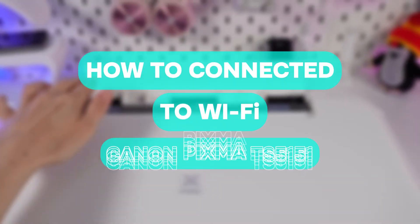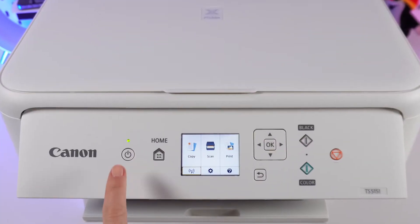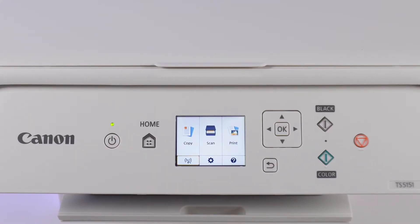Hi! How to connect a Canon PIXMA TS-5151 printer to Wi-Fi? Turn it on. If the panel is inactive, press the Home button.